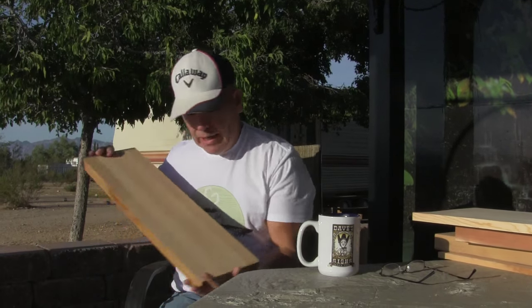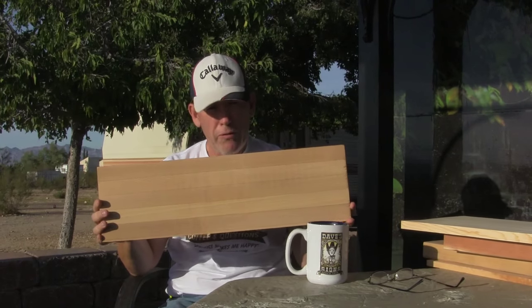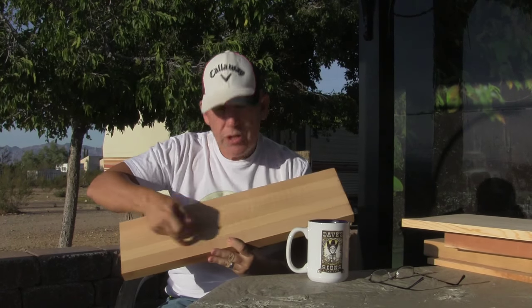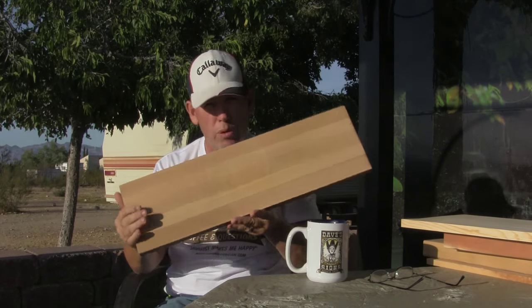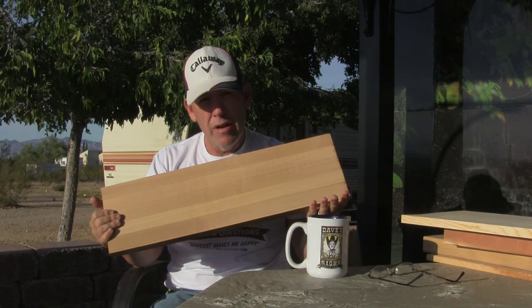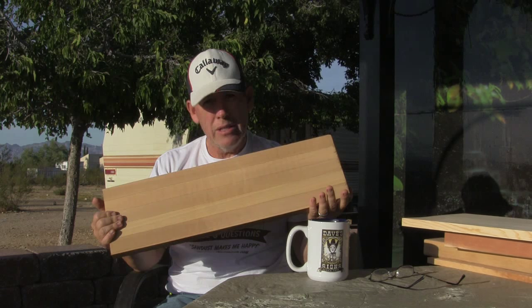And then last but not least, this is Perfect Plank. I buy this from a company called Perfect Plank out of California. They take small pieces of Western Red Cedar and then they edge laminate them together and make big, huge boards. You can see their stuff at perfectplank.com.